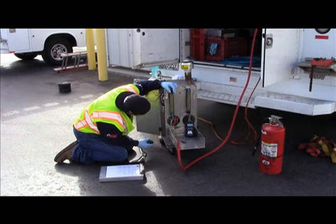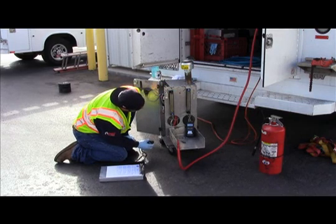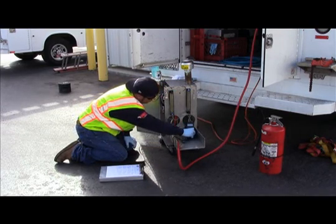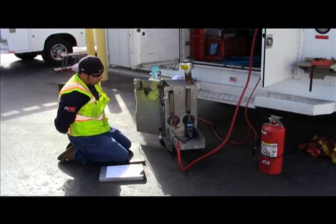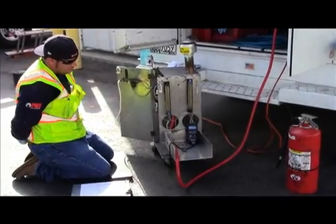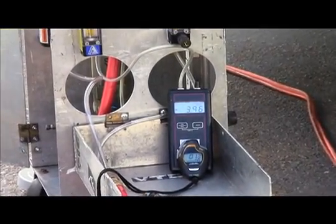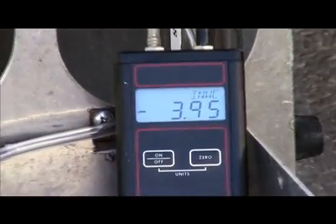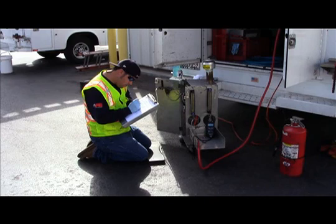The third test in the series is the negative leak rate test. The tester begins by opening the control valve on the negative flow metering device and introducing nitrogen until the pressure stabilizes between 3.95 to 4.05 inches water column for 10 seconds. If a flow rate in excess of 0.21 cubic feet per hour is needed to maintain the pressure between 3.95 to 4.05 inches water column, the test fails.